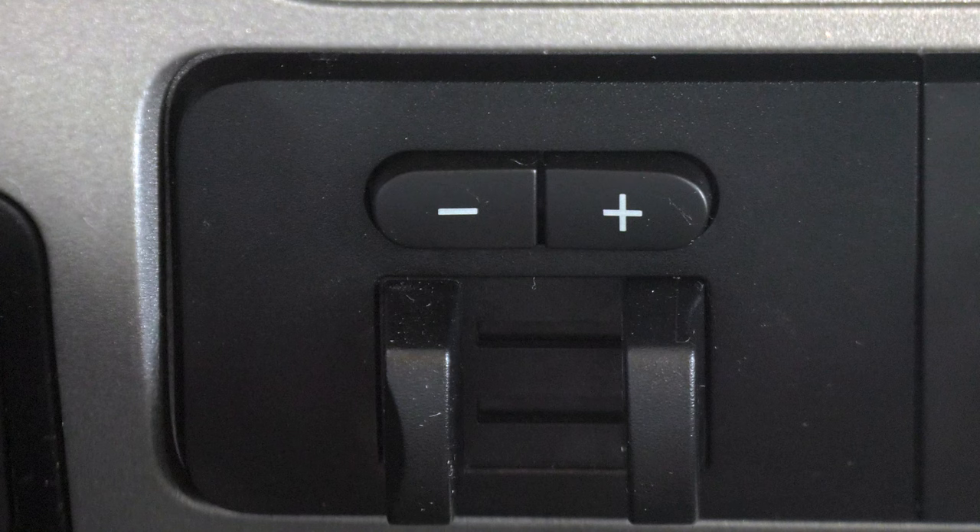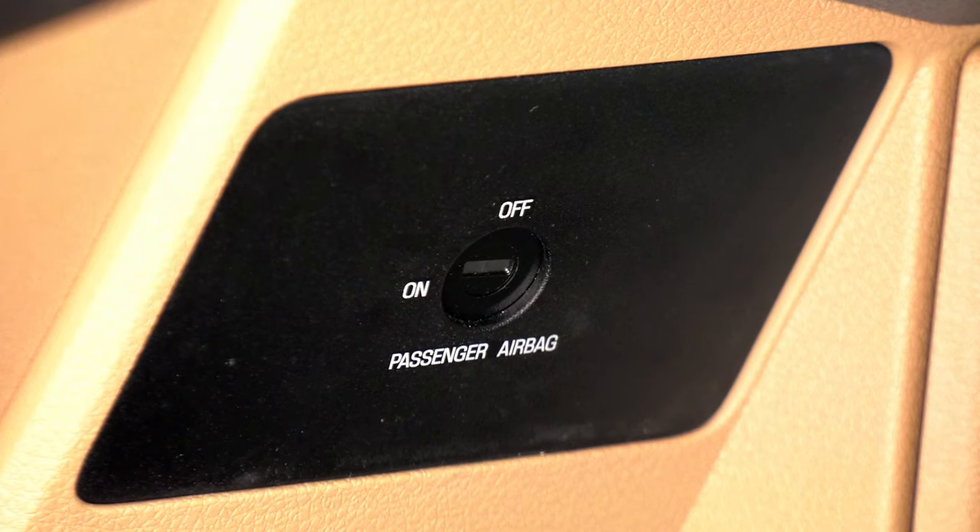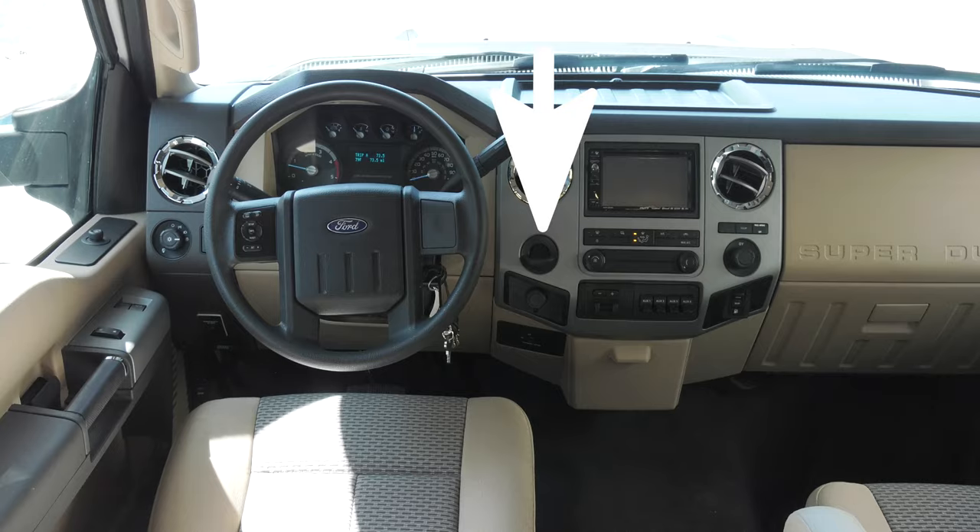You would only want to use the manual braking mode if the trailer started swaying when driving in mountainous or wet conditions. To the left of that, another 12 volt outlet. Below is where you can turn the passenger airbag on or off. This is a coin holder.